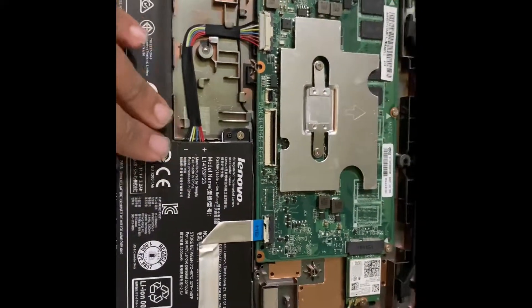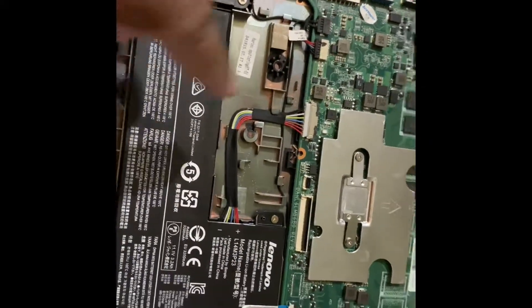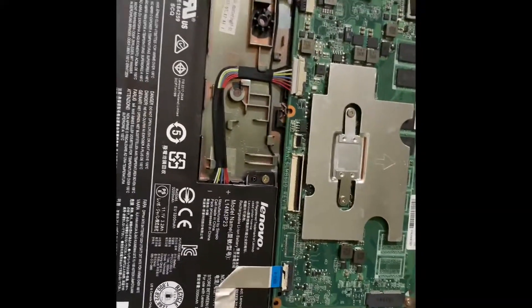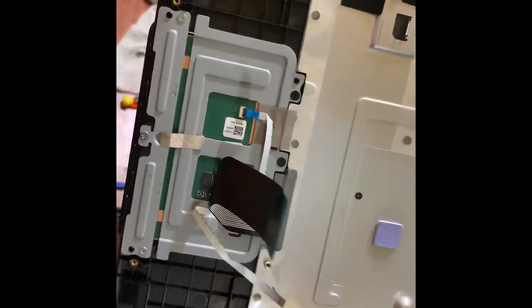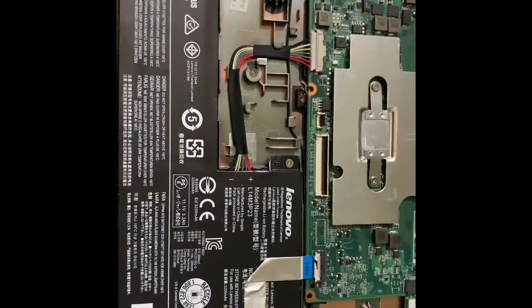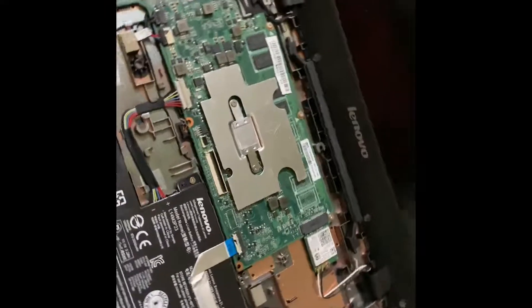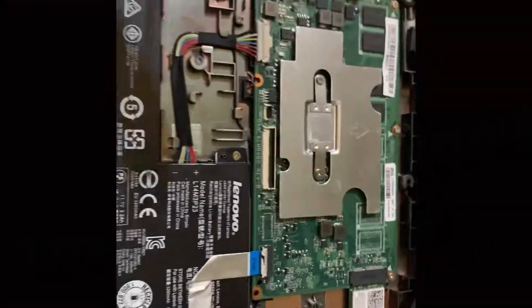You can still replace the battery, the Wi-Fi card, or the speakers if needed — this is the way you get in and do that. If you want to replace the keyboard or trackpad, just buy that part, place it at the back, and put it in. That's pretty much all about the teardown of this laptop. Hopefully you guys liked this video — please subscribe and stay tuned for more!